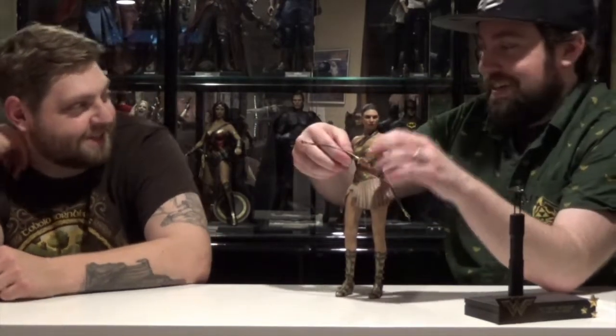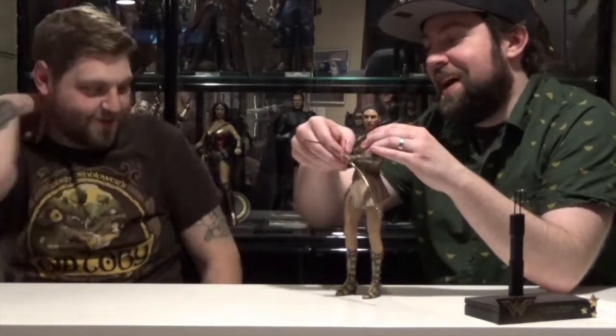These seamless bodies are scary. You don't know how far you can bend them — you can't see how far the joint is being torqued.